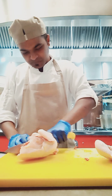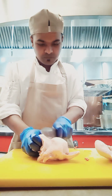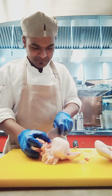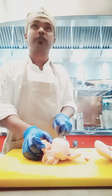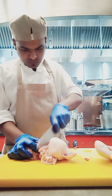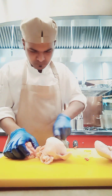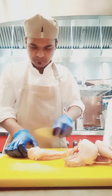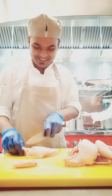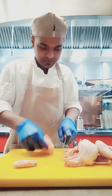First of all, if you are cutting any kind of poultry item, make sure to use a yellow color chopping board — it's a color coding system. In five star hotels, we use a yellow color chopping board only for poultry items like chicken and duck. You can see I'm cutting only on a yellow color chopping board, and also using a yellow color knife.